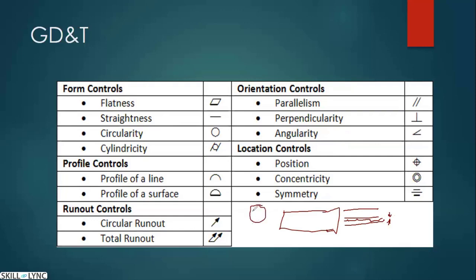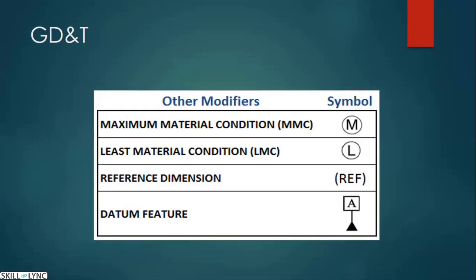Straightness and circularity work similarly — circularity is for holes, defining the mean diameter and how much the diameter can vary. Profile of a line applies to edges: if a metal part has a curved or complex edge, a tolerance band is defined above and below that line, and the edge must fall within it. Profile of a surface extends this concept to a complete surface — the entire surface must fall within the specified range.